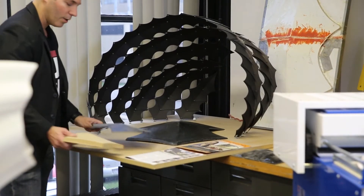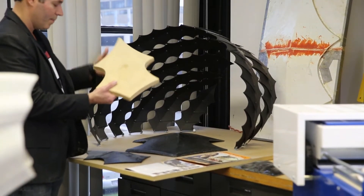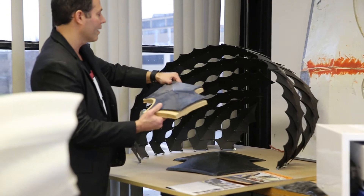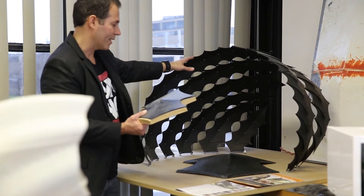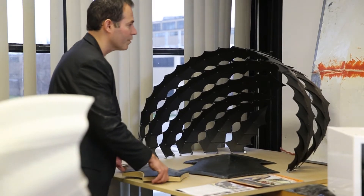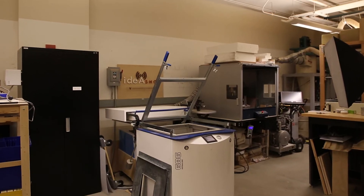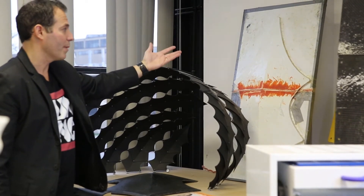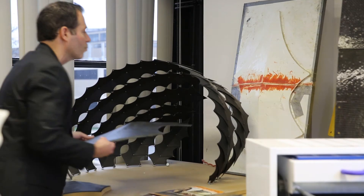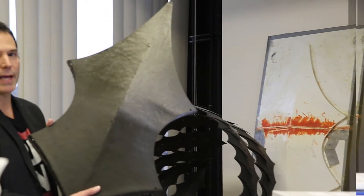We would make a mold on a CNC machine and vacuum form that mold to create one of 96 repetitive units that make up the pavilion. When we moved to full scale, we created a full-scale mold and used the Formac 686 vacuum former to vacuum form onto this mold and create a barrier for our carbon fiber. That's one of six molds we made to create 96 of these carbon fiber panels.